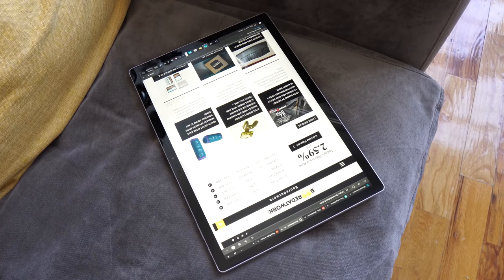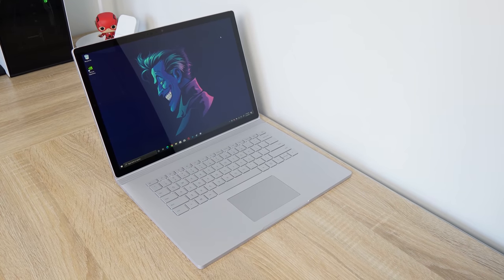If you're thinking about picking up the device, we'll leave a link down below. Let me know your thoughts on the Surface Book 3 — do you like it, does it fit your work style or home style, or is this something you might pass on? Leave your thoughts below, and don't forget to like, share, subscribe, and always enjoy your entertainment.